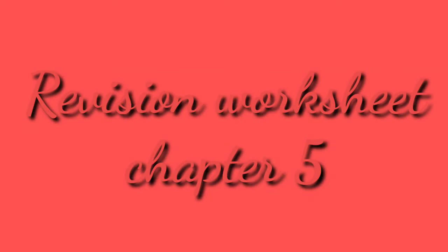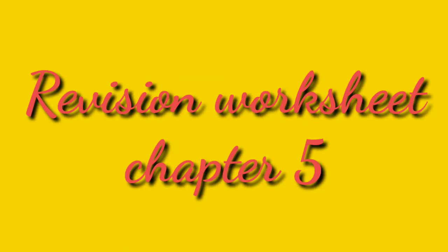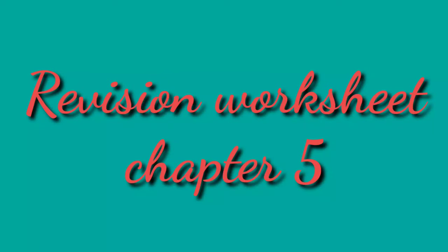Good morning children, I am Ankita Snehi, your EVS teacher and I welcome each and every child in my class. Today we will do revision worksheet of chapter 5 which is based on our body. So let's start our video.